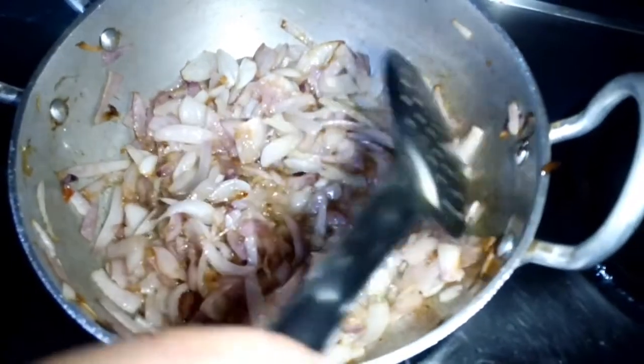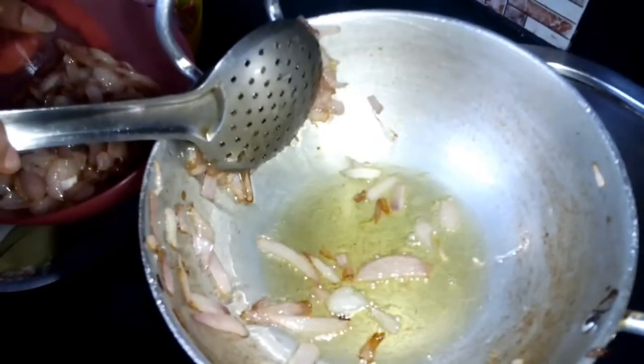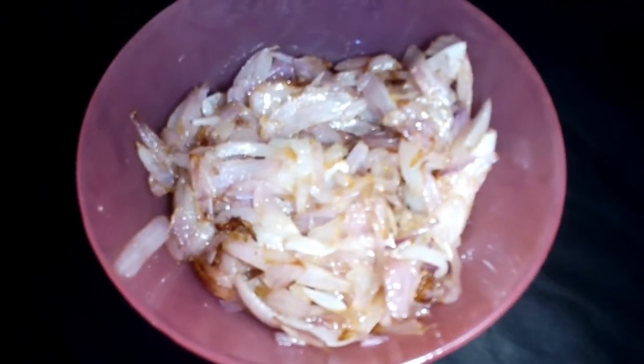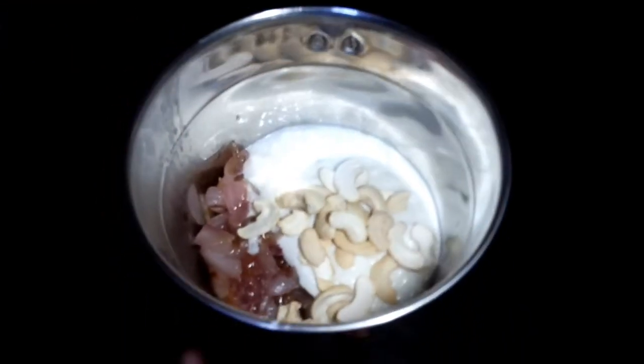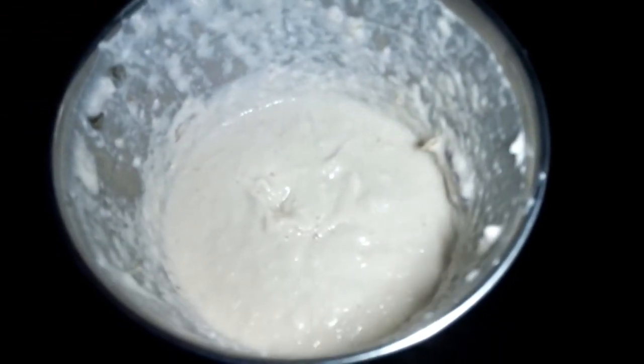We will cook the onion in a pan. The onion will be cooked for 5-7 minutes. Now we will grind it — we will add the cooked onions into a jar, then add curd and cashew nuts. If you don't want cashews, you can use almonds instead. Now we will grind it into a paste. We have made the paste. Now we will start cooking.